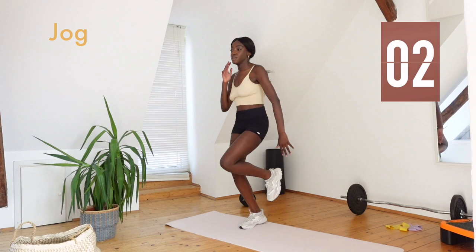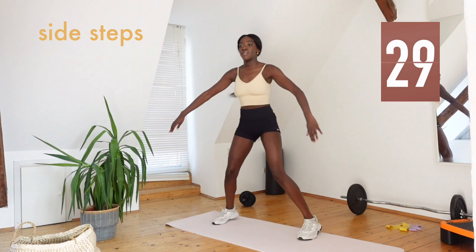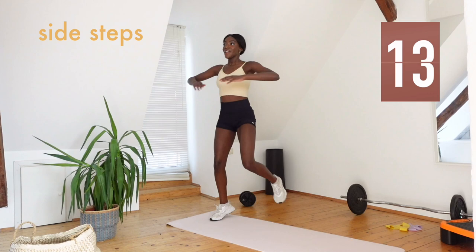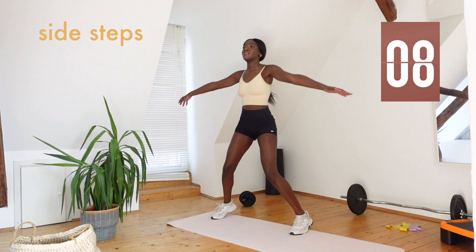Now let's do some side steps, arms up, out and in. Keep going guys, we have two exercises left and we are almost finished. You can add as much bounce as you can into it, really make it count.